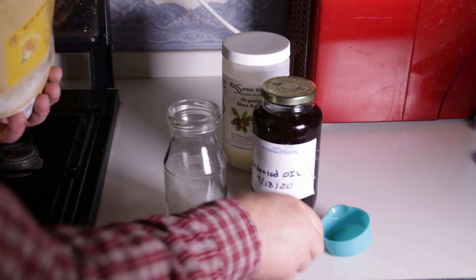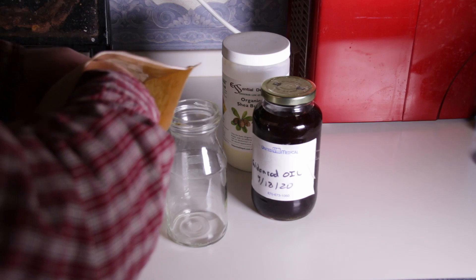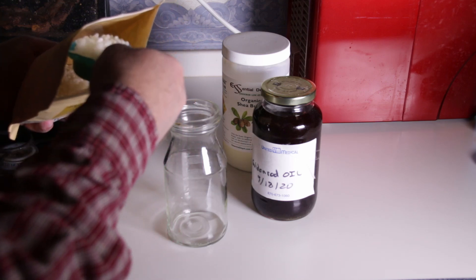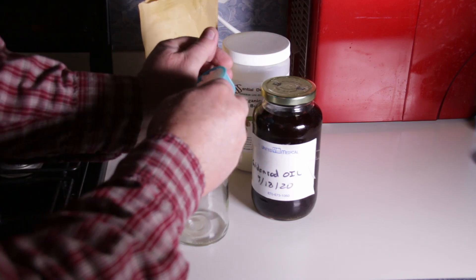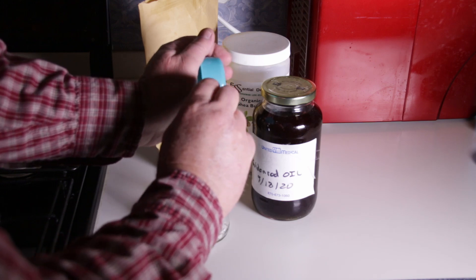The first step in making our salve is to melt beeswax pellets to help thicken the oil into a salve for storage. The amount of beeswax to infused oil I like to use is a one to four ratio — one part beeswax melted to four parts oil. So I've measured out one cup of oil and I'm going to melt about a quarter cup of beeswax.